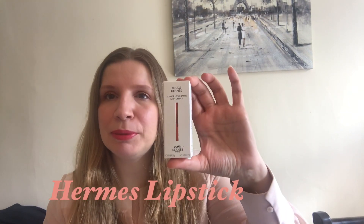Hello guys, welcome back to my channel. Today I'm going to be reviewing the new Hermes lipstick that I just bought not long ago. It's a new lipstick line from Hermes.